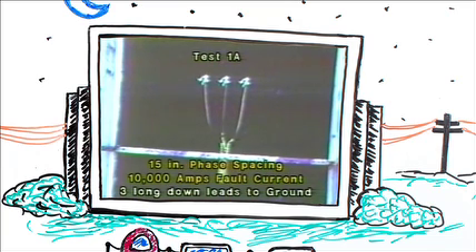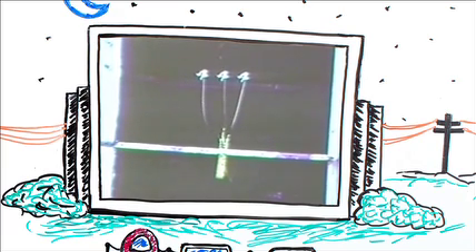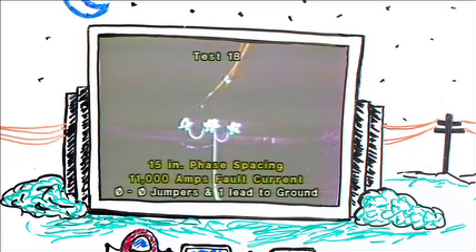In the first test, using 15-inch phase spacing, we used a configuration consisting of three long leads coming from the duckbill clamp down to a common ground connection. Bear in mind that this is slow-motion photography — that initial cable movement probably occurred in a fraction of a second. Continuing with 15-inch spacing but changing the configuration to a phase-to-phase jumpering with one lead down to the ground connection, we pulsed this configuration with 11,000 amps. There you see a very dramatic difference in cable motion, emphasizing the need to minimize the cable slack.